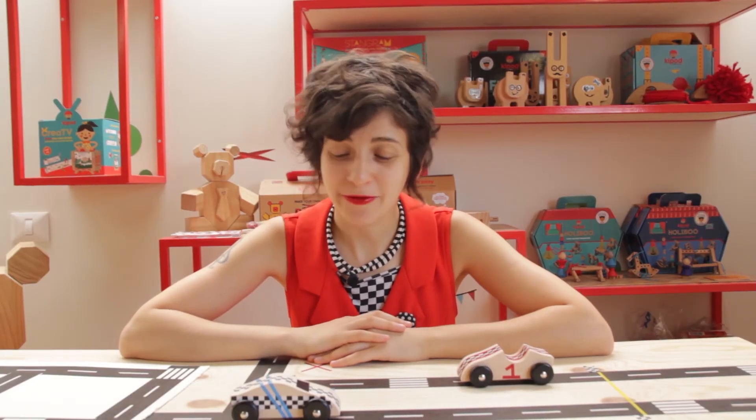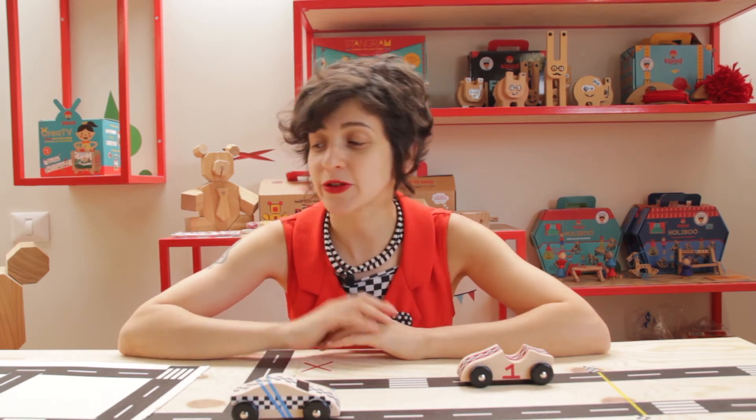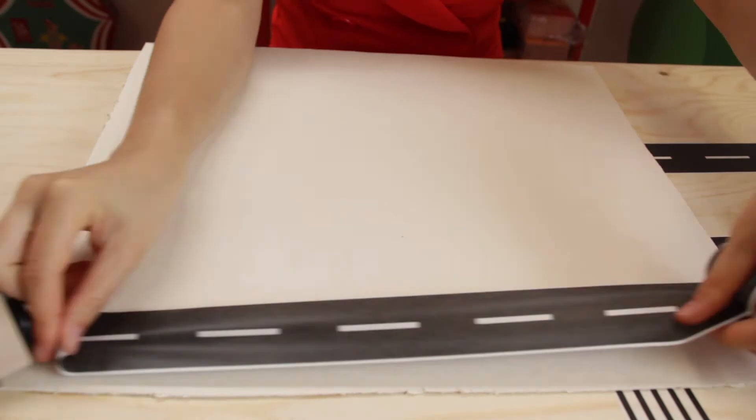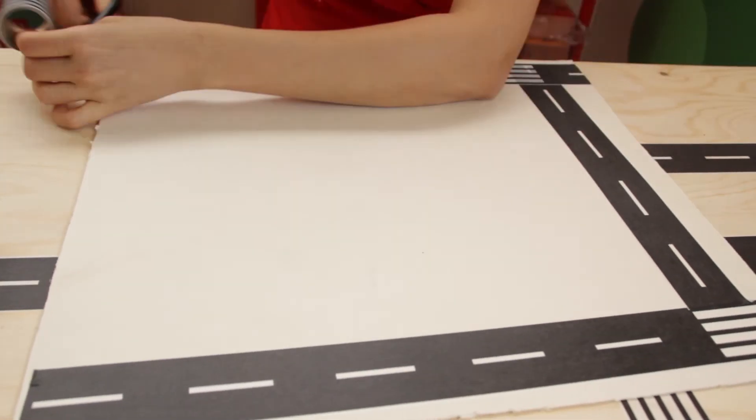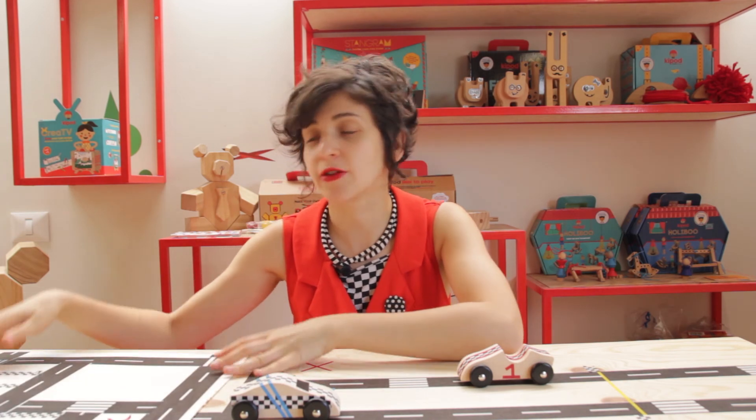This is what I have created. A small tip: if you want to use the road you designed again and again, I recommend taking a cardboard that you can find at home, sticking the road onto it, and then you can use it again and again and play on the same road.